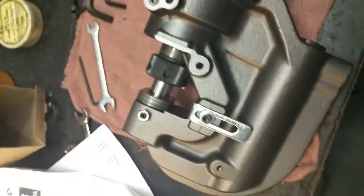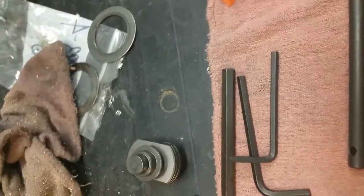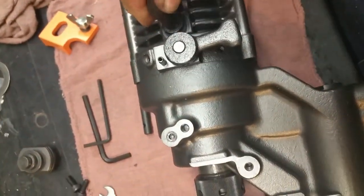You want to make sure it's kind of level. Excuse me while I put a hammer underneath the handle here to try and hold it flat. Use the supplied allen key — I believe this is a quarter inch.